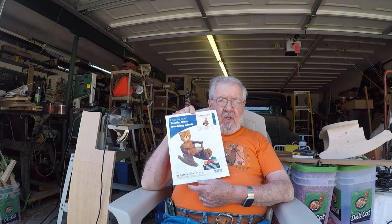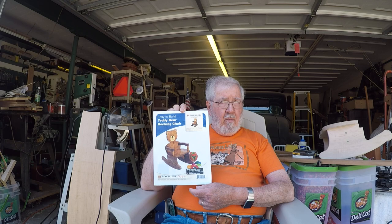Welcome to the shop project. The first project we're going to work on is one I've built several times. I ran across some plans years ago from Rockler Corporation, and it's called a Teddy Bear Rocking Chair. Unfortunately, these plans are no longer available. I built the first one probably 30 years ago, and last year I wanted to build one for a young child, contacted Rockler, and they had none available — it's no longer listed in the catalog.